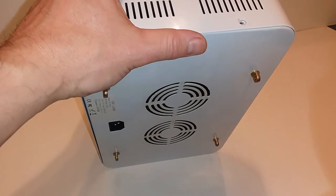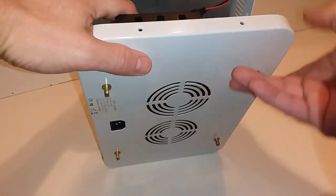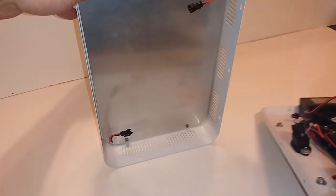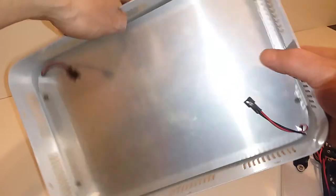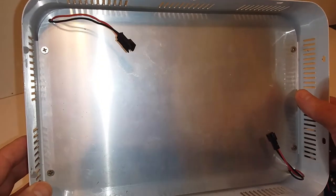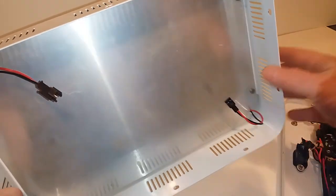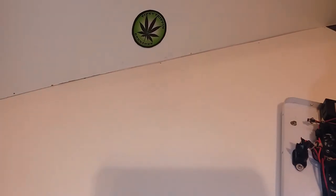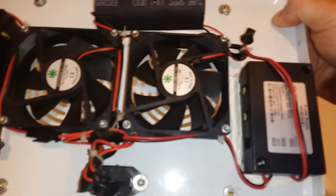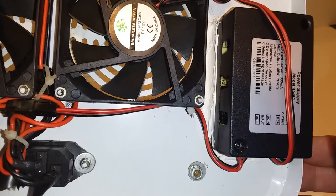Ten screws altogether to pull it apart. Inside, as you can see — I've already had this apart before — it's just a slab of aluminum and the diodes are on the other side, with nice little plug-ins. Let's take a look inside and see exactly what we've got. We've got two 12-volt fans.